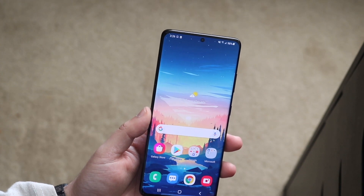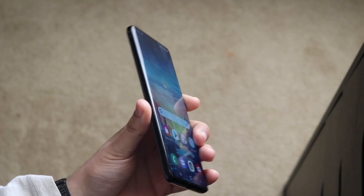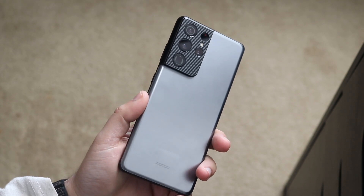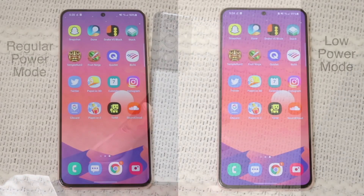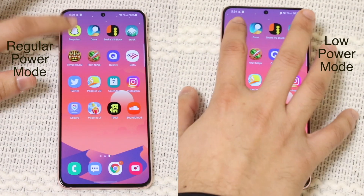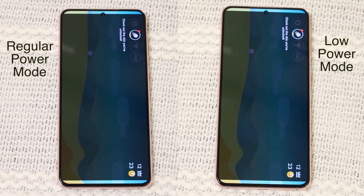I figured I might as well try between those. So what I did was I got my Samsung Galaxy S21 on low power mode, filmed that video, and then did the same thing on regular power mode and filmed that video. I matched everything up, lined them up identically, frame by frame.